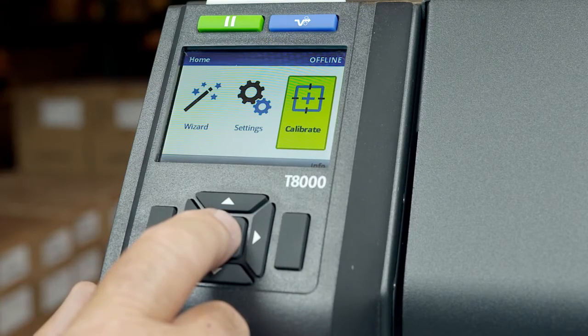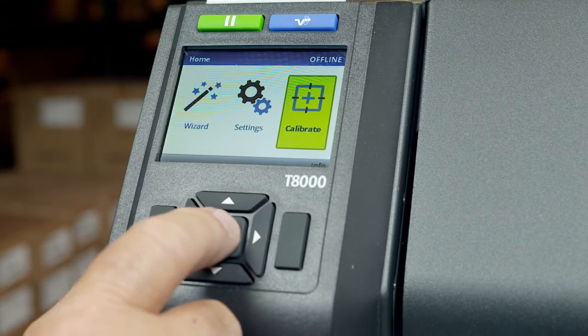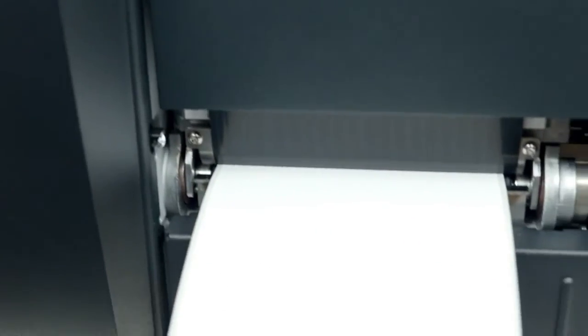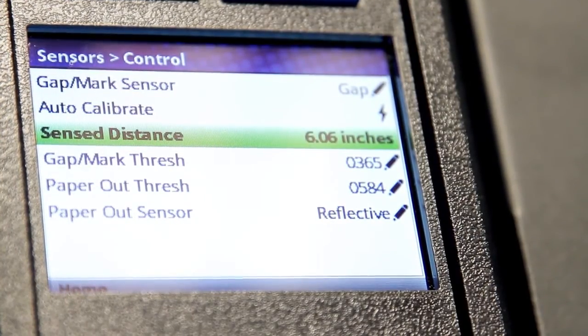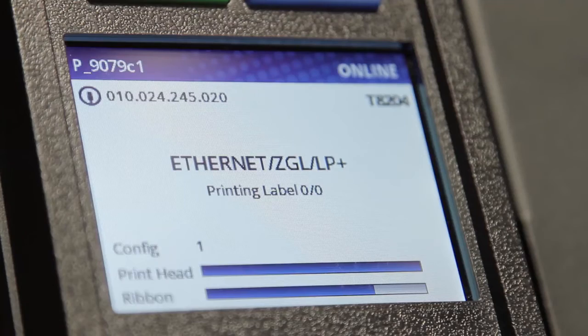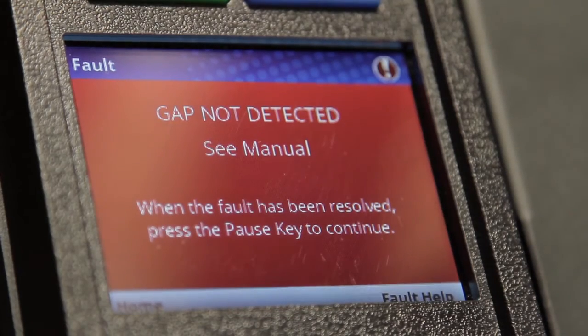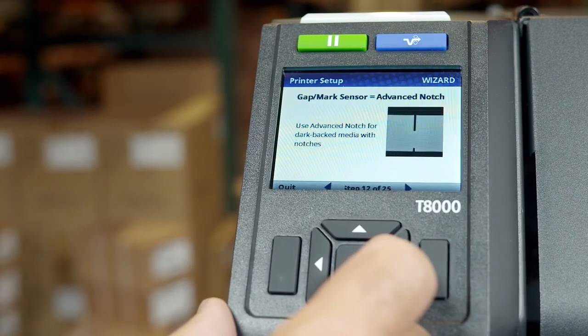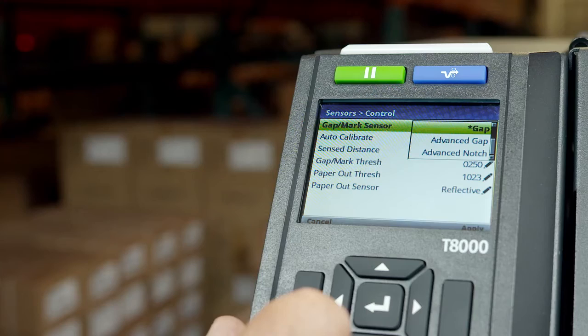You are now ready to calibrate the printer. Press the Enter key on the Calibrate icon to begin calibration. If calibration is successful, the sense distance will be displayed. If the calibration fails with a Gap Not Detected error, make sure that the upper and lower sensors are in the correct location and the correct media sensing feature is selected in the Gap Mark menu.